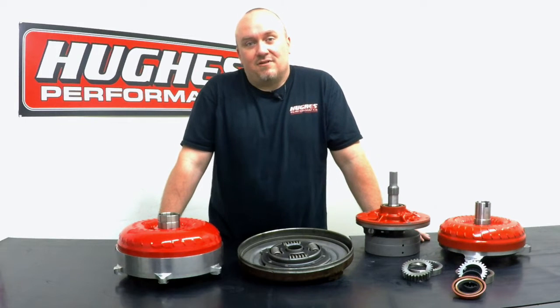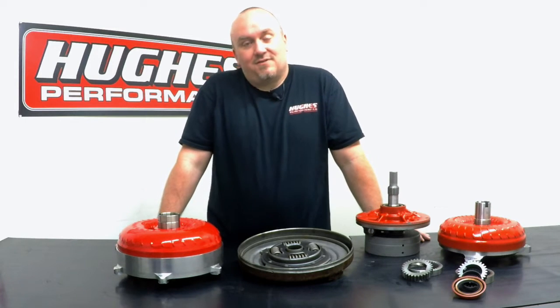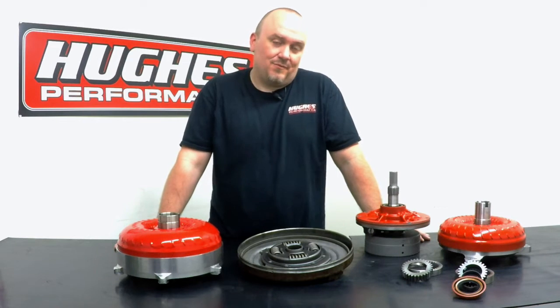Chances are, if you're interested in automatic transmissions, torque converters, or accessories, we're going to have what you need, or we'll be able to custom build it for you.